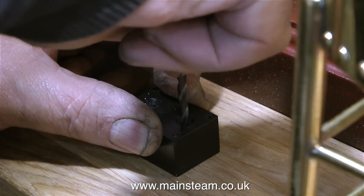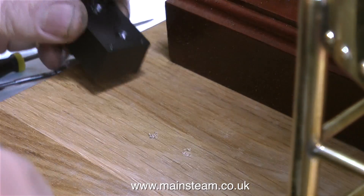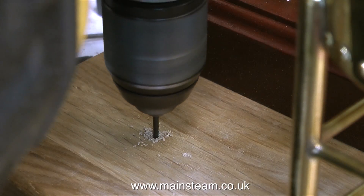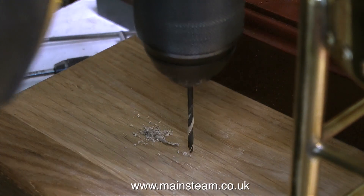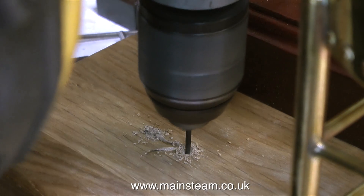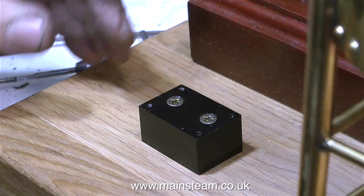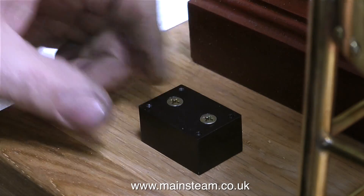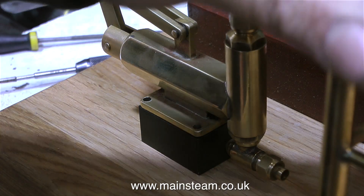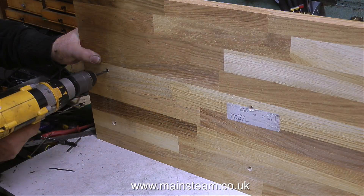Now it's time to mount the small block that will hold the hand pump. For this I'm using a twist drill held in my hand to make a couple of marks in the baseboard, then drilling a pilot hole. This steel block needs to be securely mounted to the baseboard, so I'm using a pair of long posi drive screws. I would never normally use screws of this type on a steam installation, but in this case the pump sits on top of them so you can't see them.